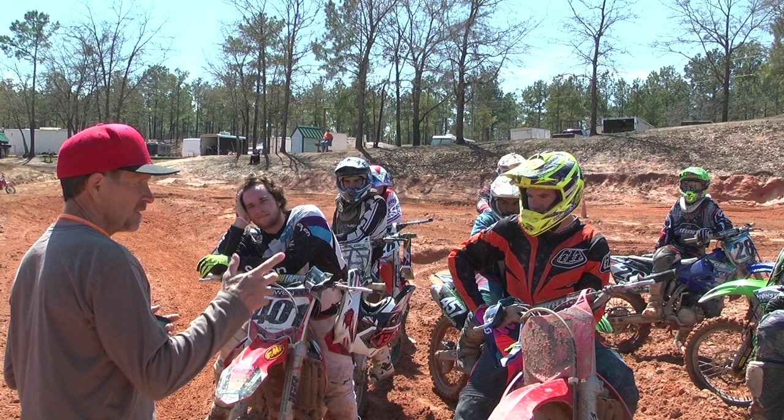Hey everyone, how's it going? This is Gary Summix. I'm the guy there in the red hat teaching some riders down at Club MX in South Carolina. And you're going to see these guys out on the track. I've used a lot of slow motion, freeze frames, repeat frames so you can see the important techniques that they're pulling off out there, and I will chime in and explain a few things to explain what you're seeing.